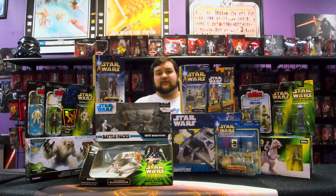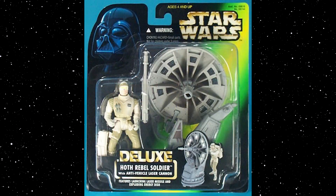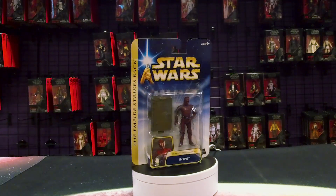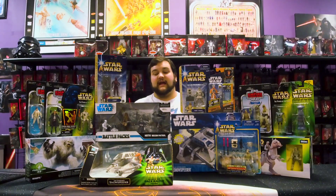There are lots and lots of Hoth Rebel Soldiers that have been released over the years. The first modern one was released on the Power of the Force 2 card, but there's another version released with the Laser Dish turret on Power of the Force 2 card, and then we had some other updates in the 2003 Saga collection toy line. We've also gotten some of the protocol droids that go along with that collection — this is R3-PO, one of the Rebel Alliance protocol droids you can see on Echo Base, and we've even gotten some medical droids. You're going to have troopers coming from about 1996–97 all the way up to current in the Vintage Collection.